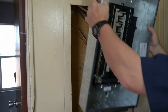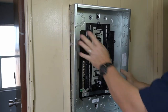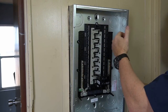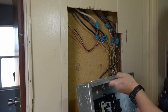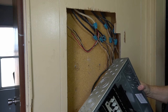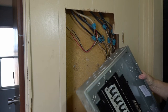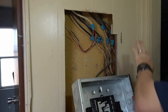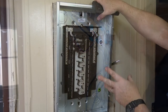We've got our hole cut out to the right size for our new box and we're about ready to put it in — but we can't put the box in first because there's no way to get to the wires once it's installed. So we're going to feed all the wires into the box first before we put it in the wall. We need to count how many knockouts to take out on top and bottom, get all that set up, and then start feeding the wires in.